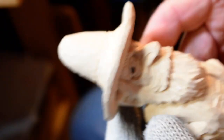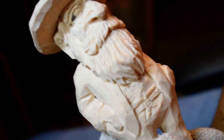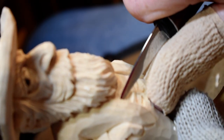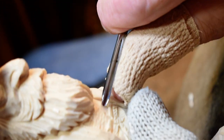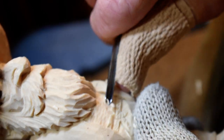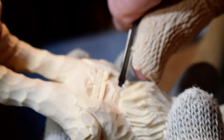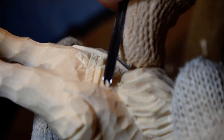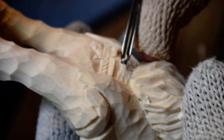What I'd like to do now is put the texture on this shirt in here. I do it with a number 11 gouge. I'm cleaning that little chip there right now. I take, once again, this number 11 — I use this number 11 a whole lot. I just come in and make little divots. It'd be like he's got on long handle underwear, kind of a wool underwear look.